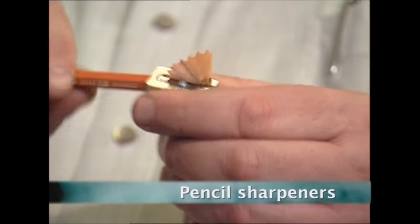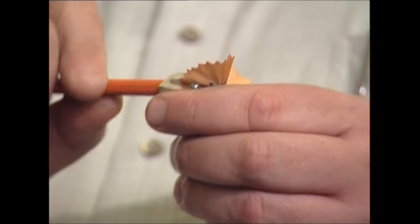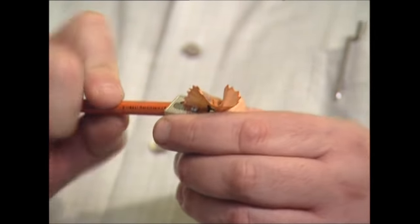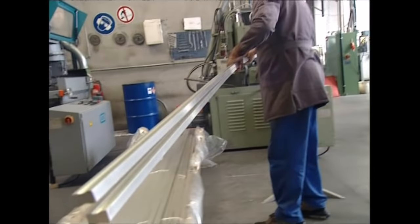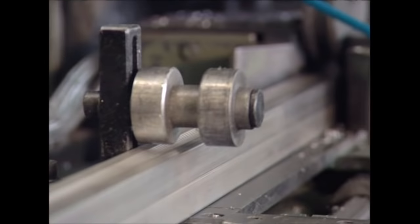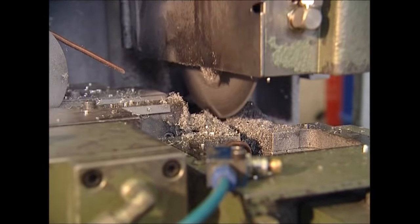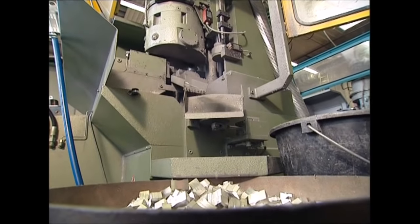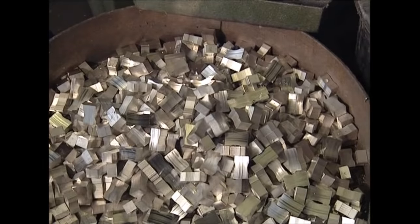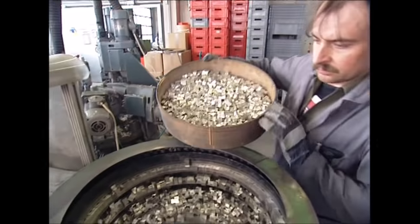HB pencils are unreliable — the lead is always blunt or breaking just when you need to write a shopping list or an entry in the diary. But the solution is the pencil sharpener. To make one, you'll need a long bar of preformed magnesium. It's fed into this industrial cutter, which then slices it into the right-sized blocks. Magnesium is a cheap, light metal ideal for the job. The freshly cut blocks are collected below, then loaded into the next machine where the real work of making pencil sharpeners takes place.